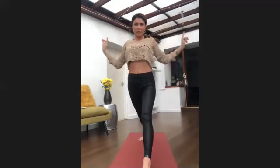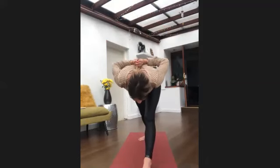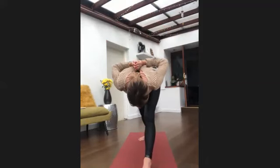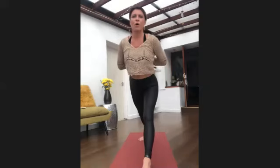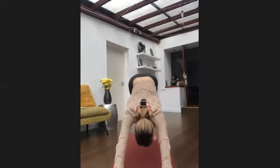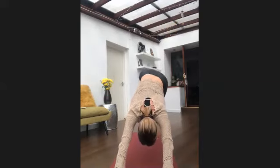Breathing in, straighten that front leg, reach back — either hold the elbows or palms together. Breathe in to open up in the heart, breathe out to fold forward. Remember to relax your jaw and shoulders, draw your belly button back. Breathing in to come all the way back up, release your hands to either side of that front foot, push back into downward dog.